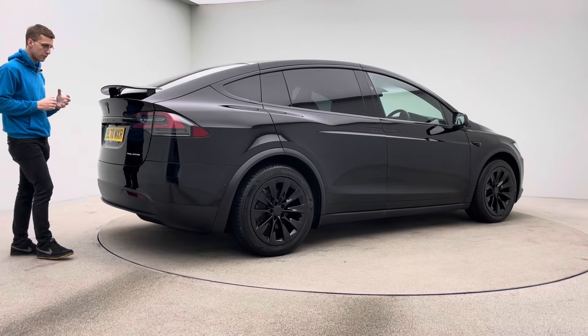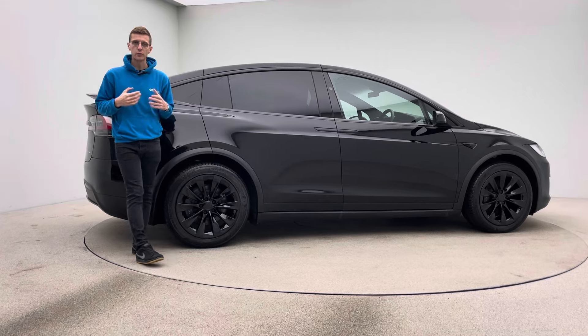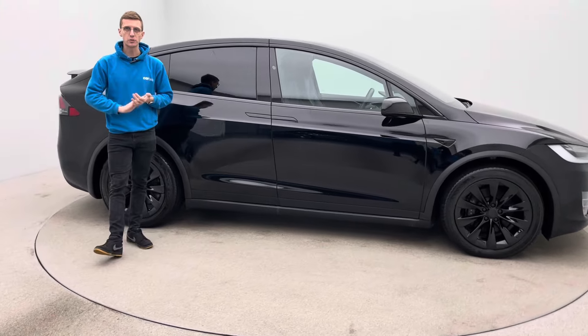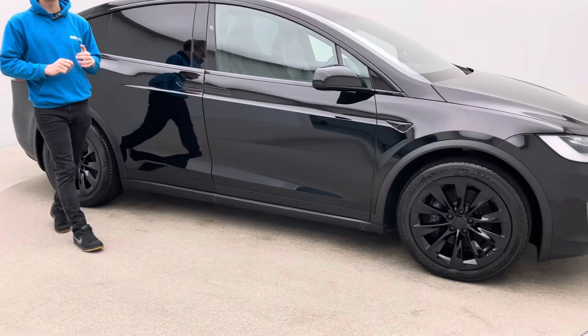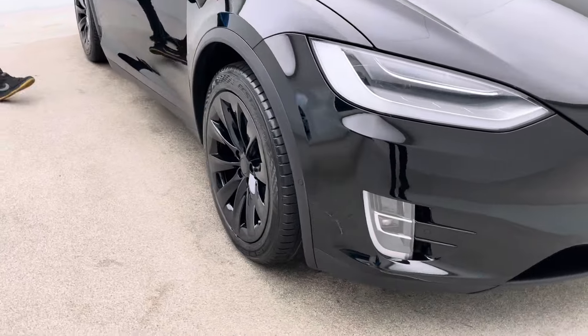So a little bit about us, how we operate, and then I'll come back to obviously the main showpiece, which is the car. We are an online business, all of our preparation is done in-house. We have a team of detailers, bodywork technicians and mechanics to do all of our prep and allow us to produce and show off to you cars that look as good as this.